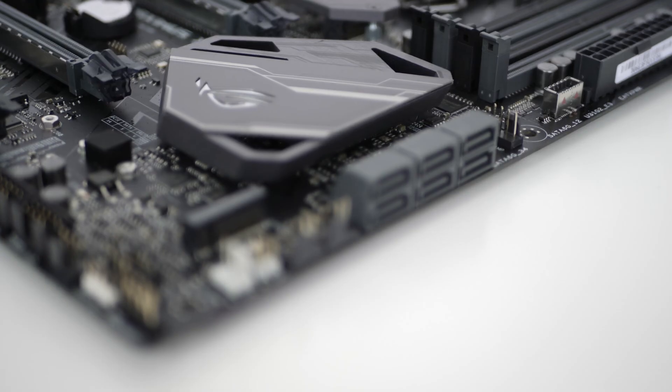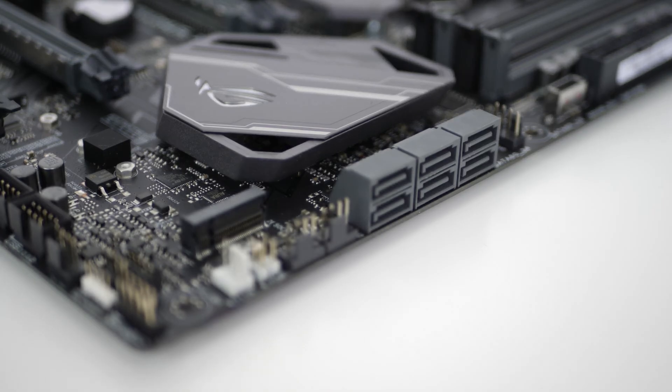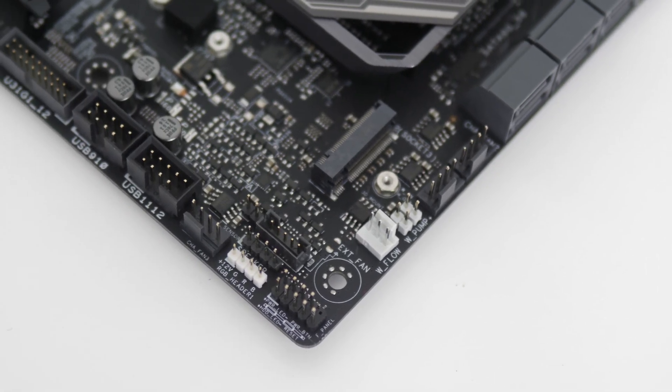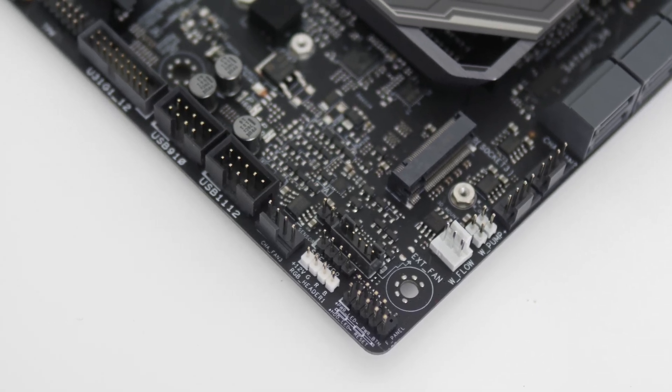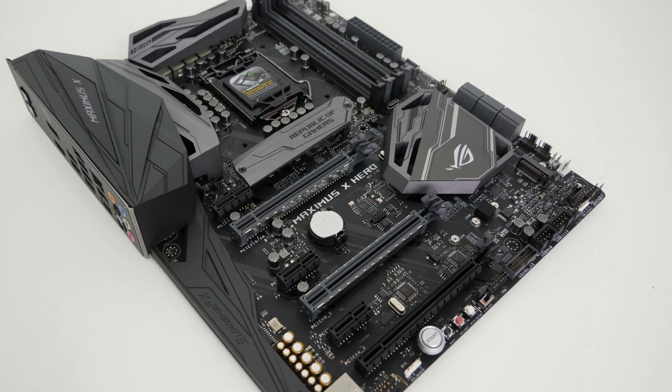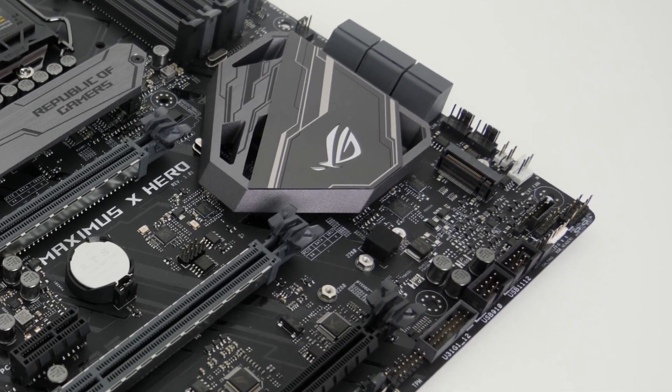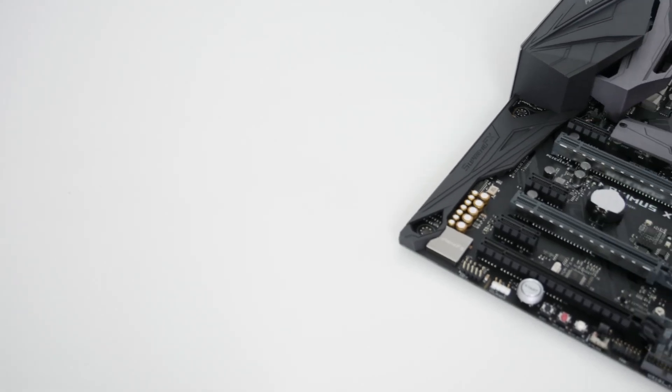Further down are the SATA ports, two more fan headers, water pump and water flow connectors for custom water coolers, and the second of two M.2 slots — the other residing under the RGB-lit heatsink mentioned earlier.